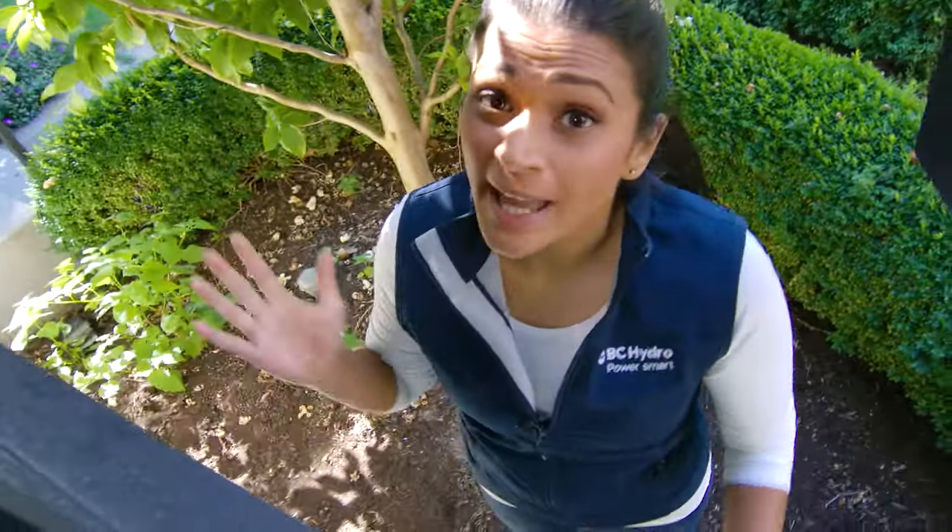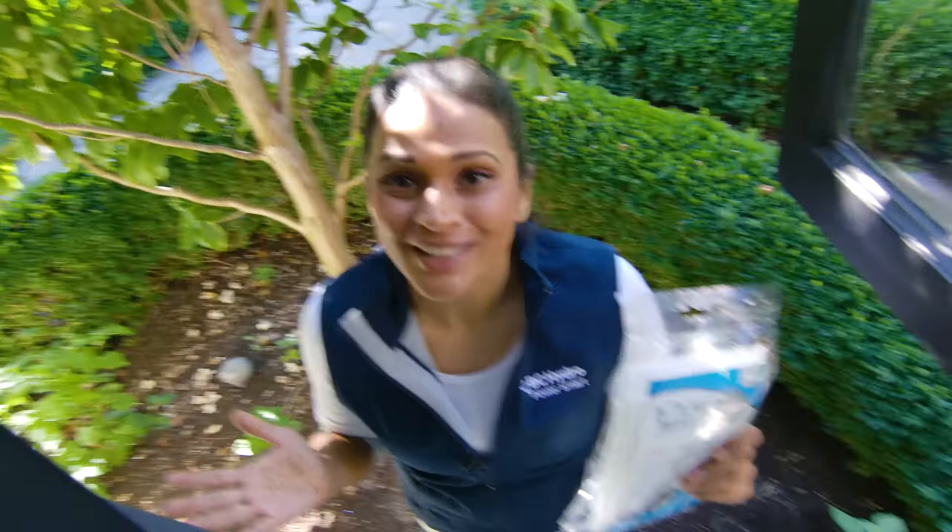Hey everybody, it's Jacqueline from BC Hydro, here to help you easily and inexpensively winter-proof your home using window film. Shout out to everybody with older or single-pane windows — we all know they can be a real pain when it comes to comfort. Sometimes you just need an extra layer between you and a cold window. I've got the window film and we're going to show you how to install it.